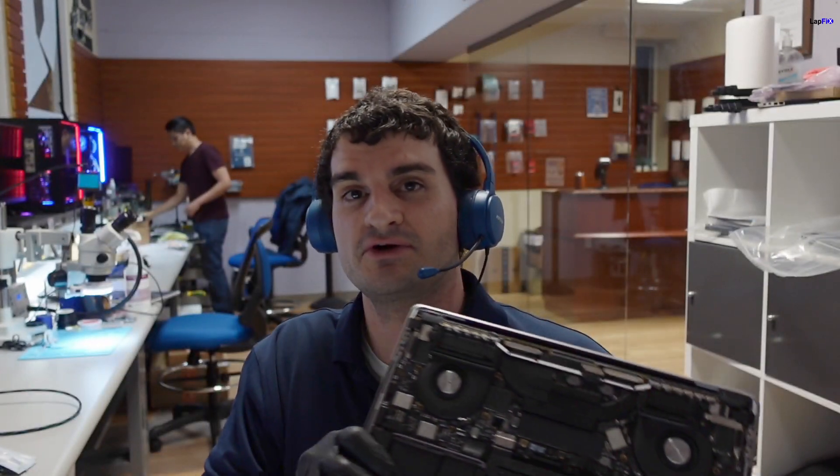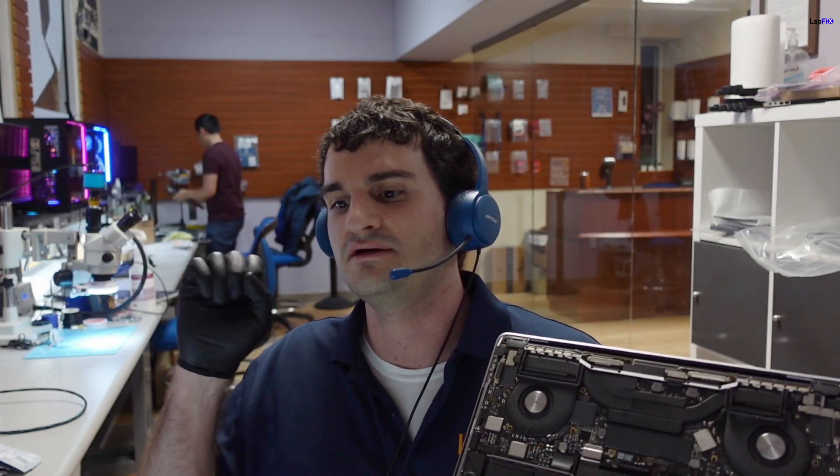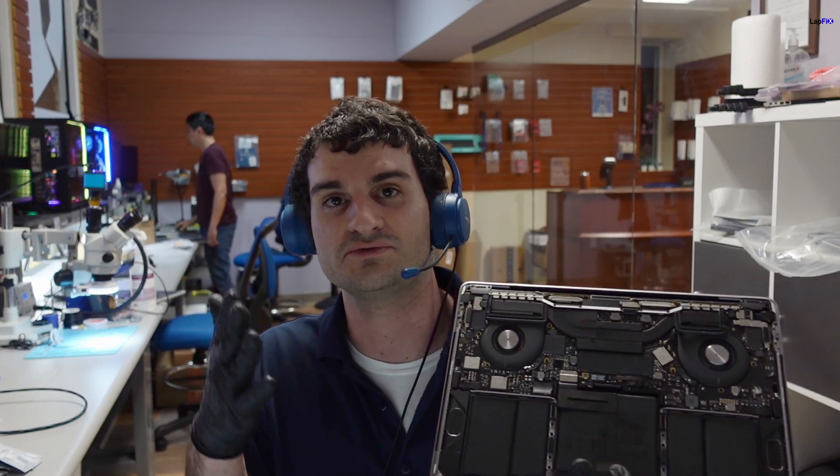Hope you guys enjoyed this late night Lapfix video. For anyone replacing a battery on an 820-251 or any MacBook — just be careful with the connections, they're very easy to damage. Nothing should require force; if there's a struggle, something is attached or latched. It's a simple fix for us since we have donor parts on hand. If you enjoyed this video please leave a like and subscribe for more MacBook repairs, software content, data recoveries, and more. Thanks, take care!